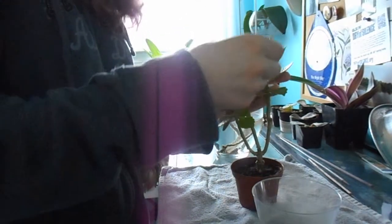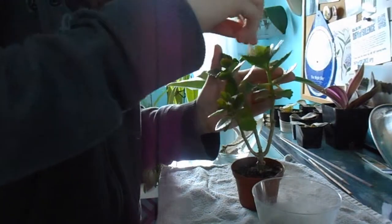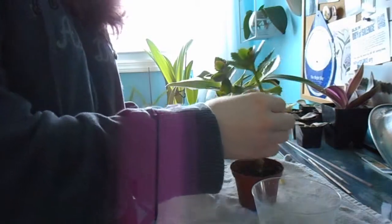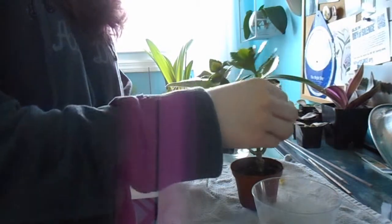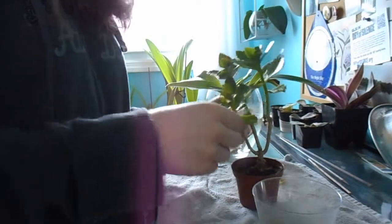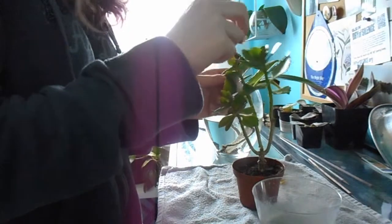You want to make sure that you get underneath the leaf, on top of the leaf, on the stem, and between the leaves. Get rid of any old or yellowing leaves. Get everywhere, because those eggs and those tiny little larvae can hide anywhere.